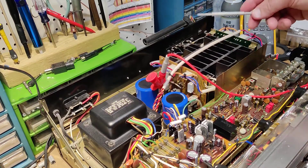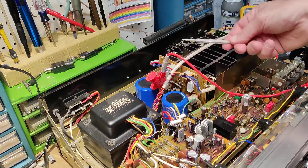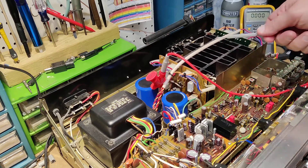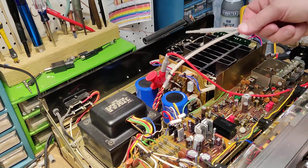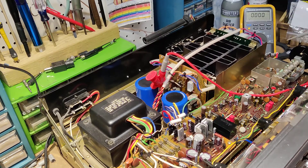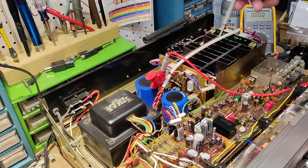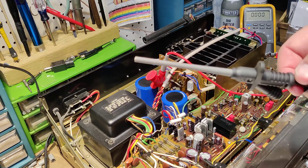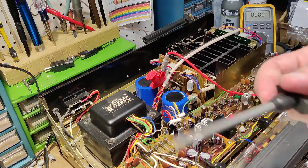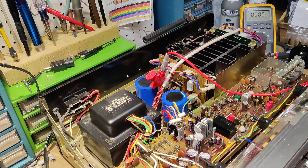We have a multimeter hooked up to pin 10 on the power amplifier board, starting with the left, because according to the schematics, current flows from left to right channel. You want to adjust the left before you can accurately adjust the right. I have my ground hooked to my negative lead. If you don't have some alligator clips or long pincher grips, pick some up on Amazon — they're like 20 bucks. Makes life a lot easier. You're not going to short anything out with these, as long as you're careful.